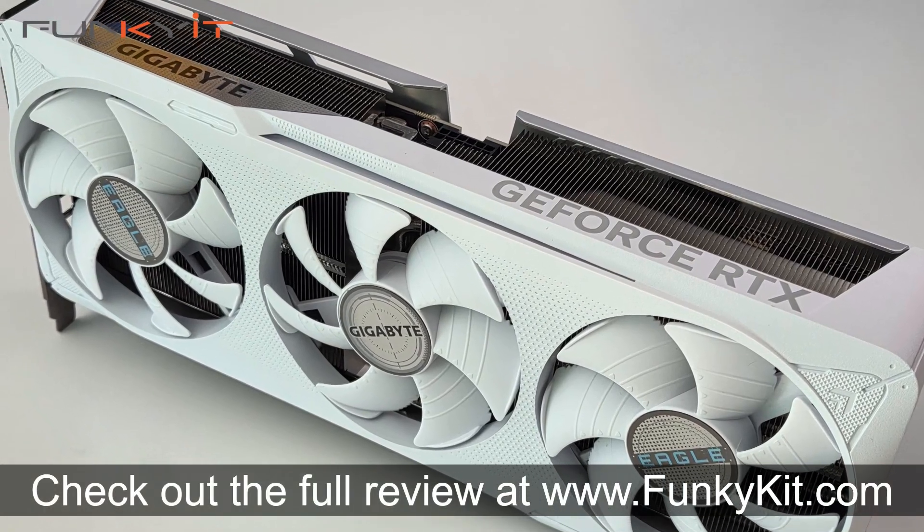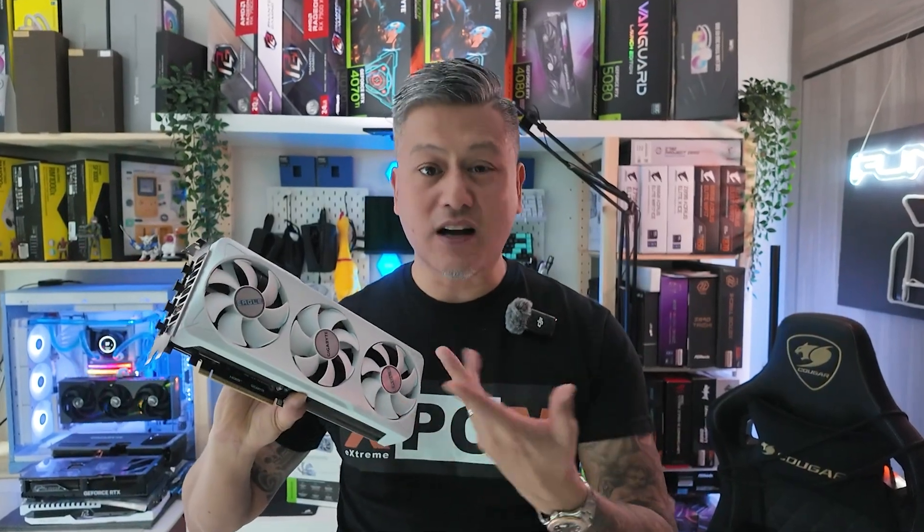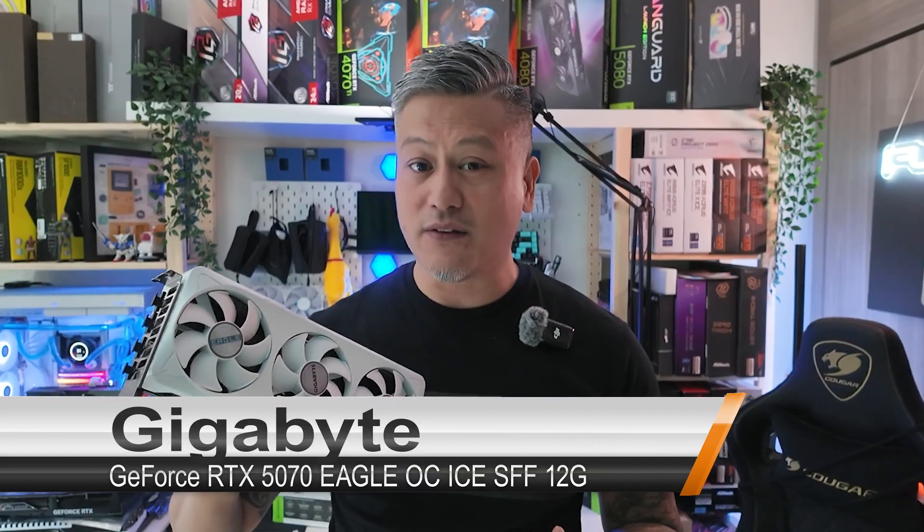You can check out the full review on our website at funkykit.com. That was a quick look at the GeForce RTX 5070 Eagle OC Ice SFF 12 GB graphics card — a decent performing mainstream GPU capable of handling 1440p gaming at high refresh rates, with performance comparable to the GeForce RTX 4070 Ti. Hope you enjoyed the video — give us a like, leave a comment, buy via the links in the description, visit our website for more news and reviews, hit subscribe, and until next time, this is Winston for funkykit.com.